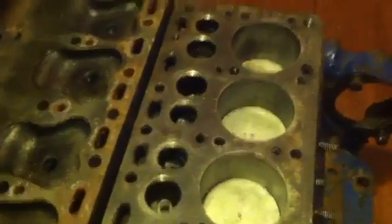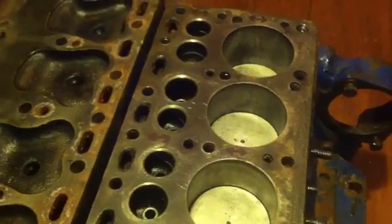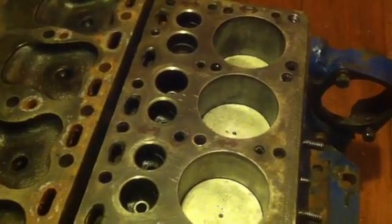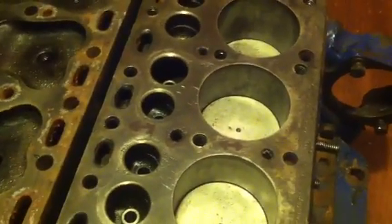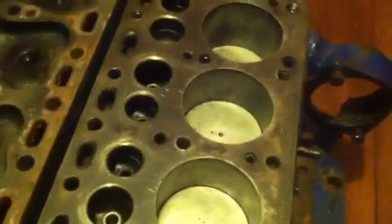This video is an attempt to explain my understanding of the water flow through the Universal Atomic 4 Marine Engine, and why I think water flow was the cause of my burnt valve.